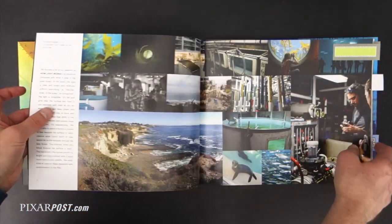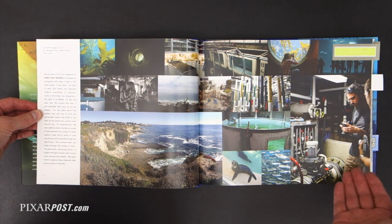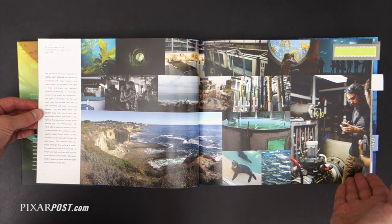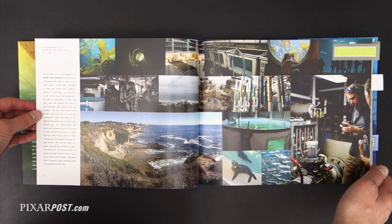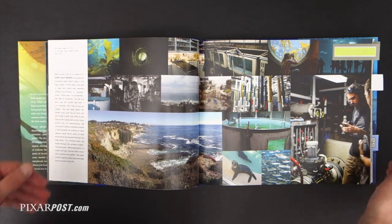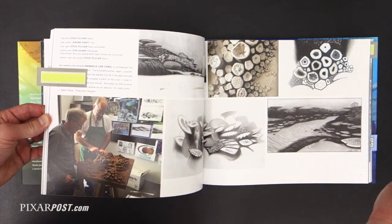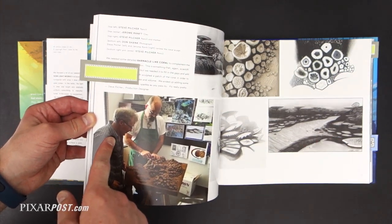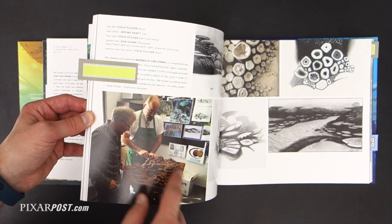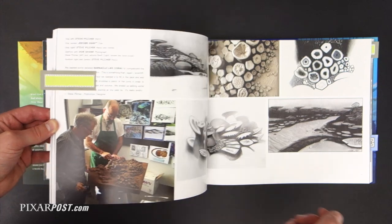One of the best parts about all the Art of Books is the great behind-the-scenes research photos the team takes, and you see quite a few of them here — looking at the aquarium and some of the different lighting styles they might be coming across. Something I always look forward to in these books. I just love seeing production designer Steve Pilcher and Jerome Ramphed looking over this coral sculpt that Jerome has done. Just absolutely fantastic and gorgeous.